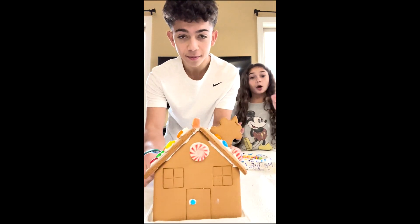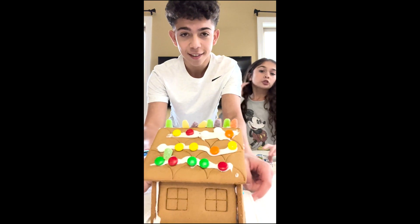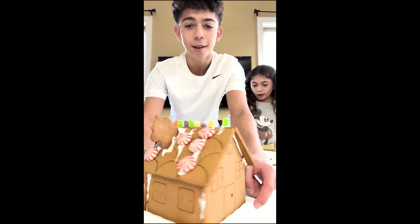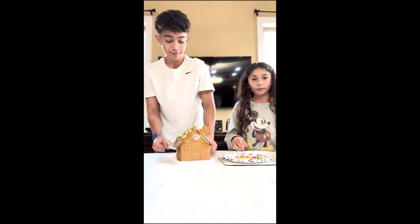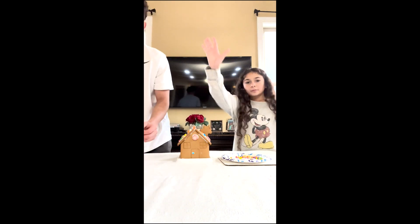Here it is! Half the gingerbread is Aiden. All right, bye! Thanks for decorating the gingerbread house with us.